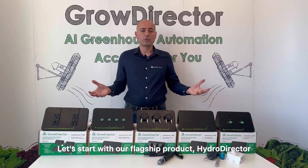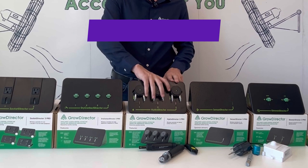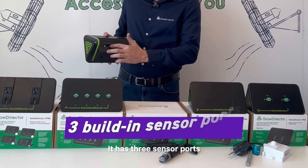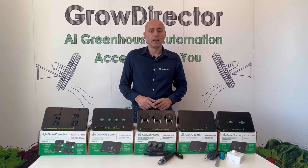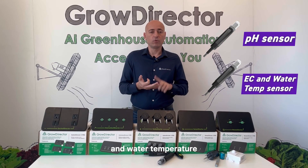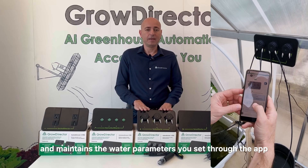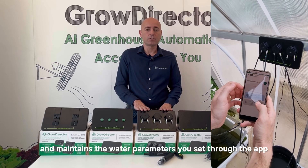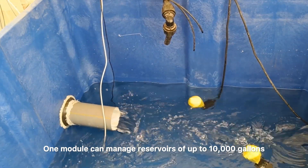Let's start with our flagship product, HydroDirector. It has three built-in pumps and three sensor ports with industrial-grade sensors — pH, EC, and water temperature. This module automatically adjusts and maintains the water parameters you set through the app.